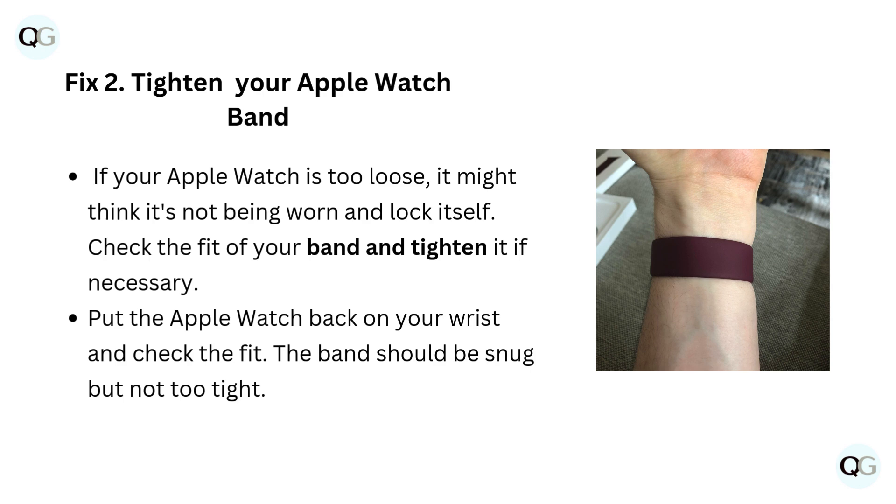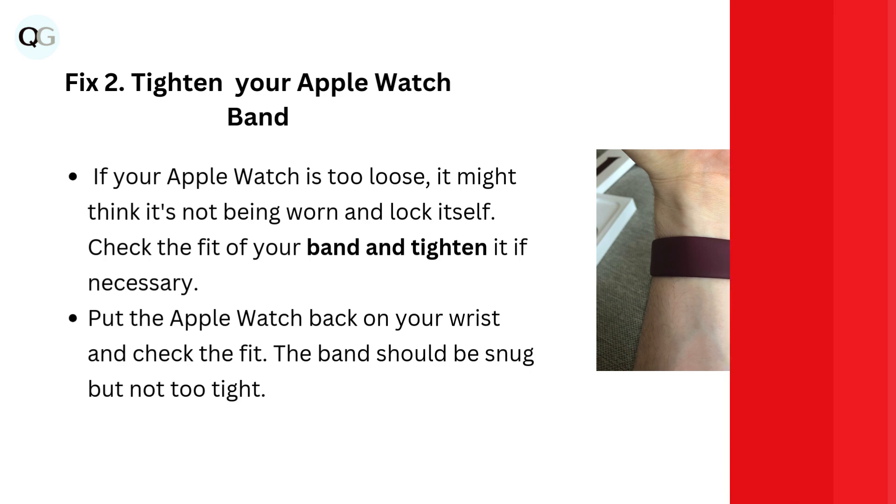Fix 2: Tighten your Apple Watch band. If your Apple Watch is too loose, it might think it's not being worn and lock itself. Check the fit of your band and tighten it if necessary. Put the Apple Watch back on your wrist and check the fit. The band should be snug, but not too tight.